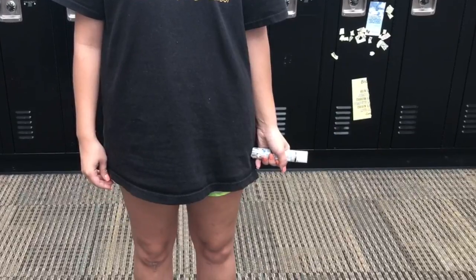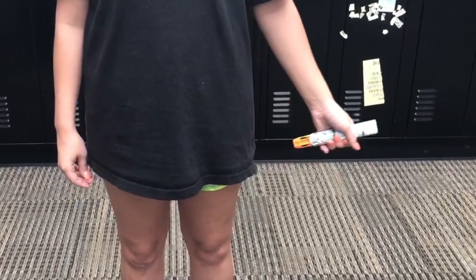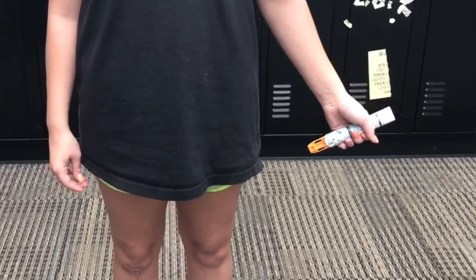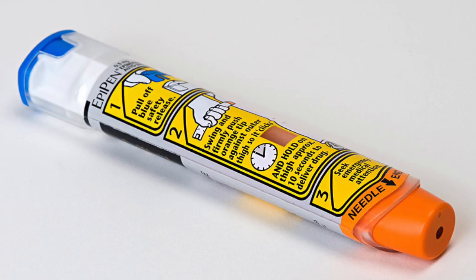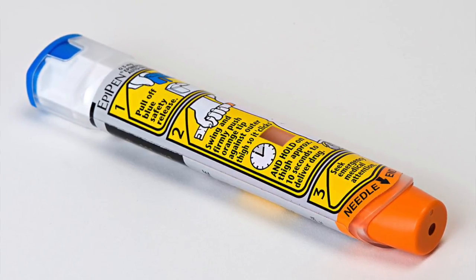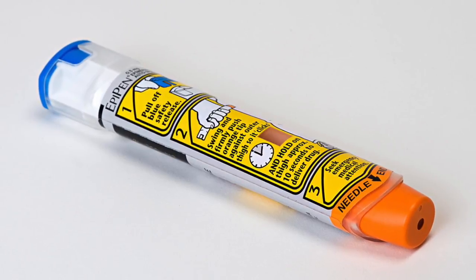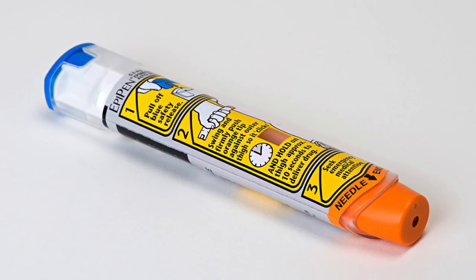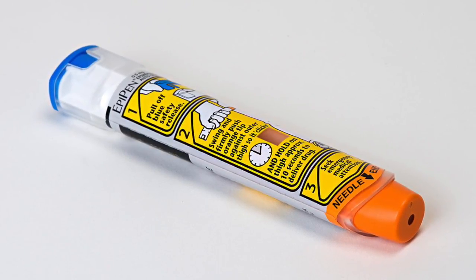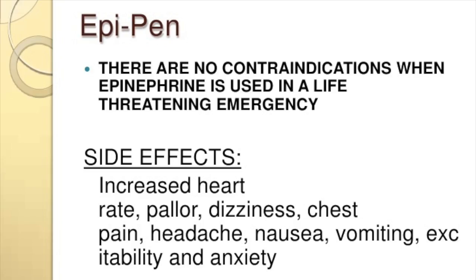When removing the EpiPen from the thigh, the orange tip will extend to cover the needle, since it's designed in a way to make it easier for injection and disposal. Adults should attempt to hold the leg of young children during injection to prevent injuries that may occur. After the EpiPen is used, get emergency medical help right away by calling 911 and watch for any side effects.